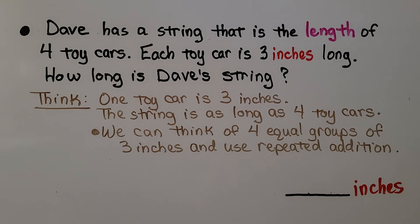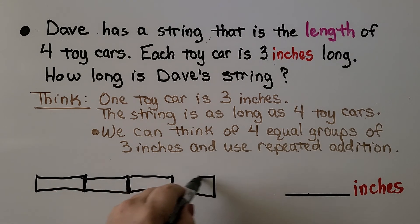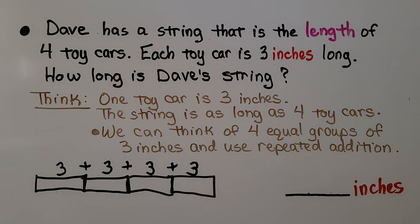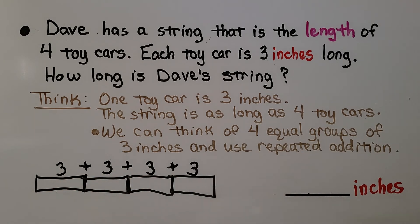Dave has a string that is the length of four toy cars. Each toy car is three inches long. How long is Dave's string? We can think of four equal groups of three inches and use repeated addition. We can draw a rectangle for each toy car — that's one, two, three, four toy cars, each three inches long. So we have three plus three plus three plus three. Three plus three is six, plus three more is nine, plus three more is twelve. So twelve inches is about how long Dave's string is. We used repeated addition to help us.